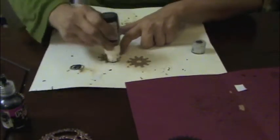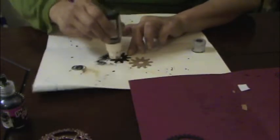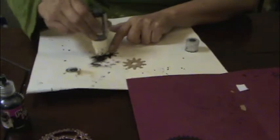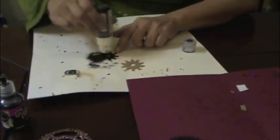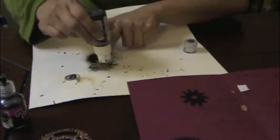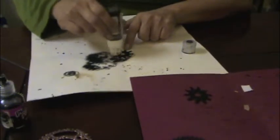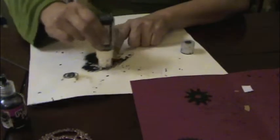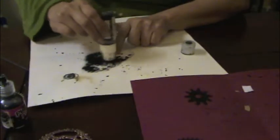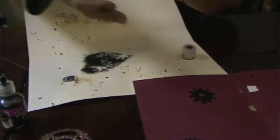Take the black paint dabber and tap it and just color it in real quick. Acrylic paint dries so fast, which is great. And I'm sorry if there's a lot of noise — my kids are still up. My son is playing his video game and my husband and daughter are watching Grimm. I'll cover both sides.